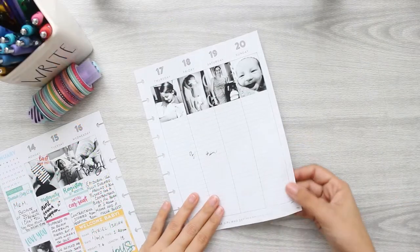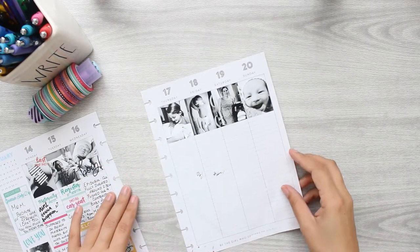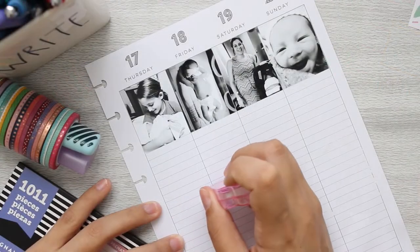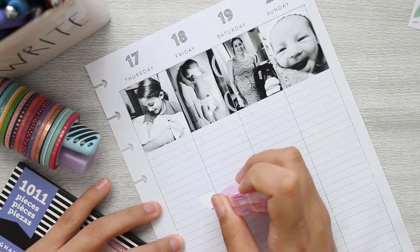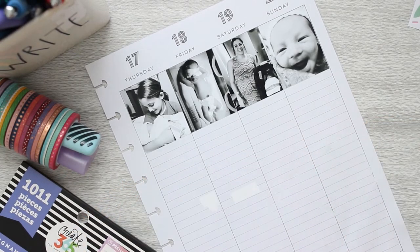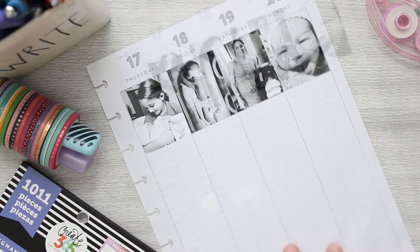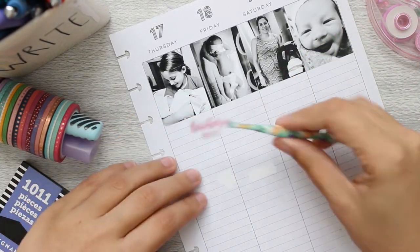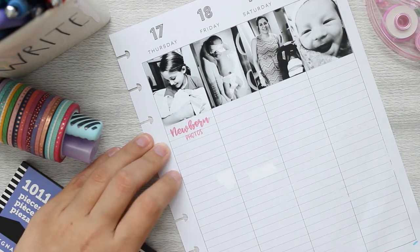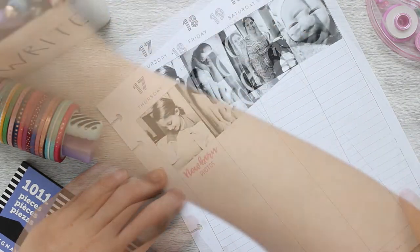Planner tragedy struck. I left my planner spread on my desk and my youngest girl wanted to be like mommy and came and put pen marks and pencil all over my spread. So I got out the eraser and the white out and did the best I could to salvage it. I thought for the rest of it I'll just try to cover it with stickers or memories, and that will have to do.